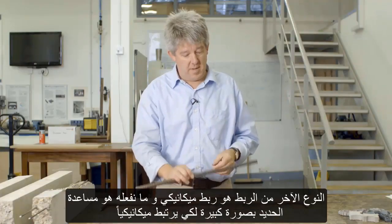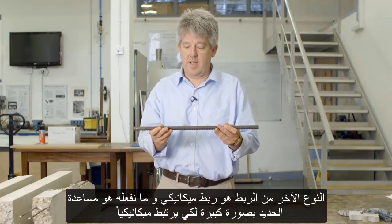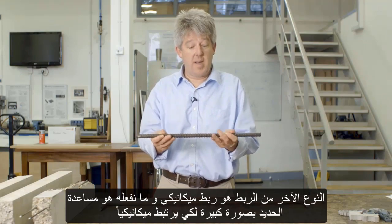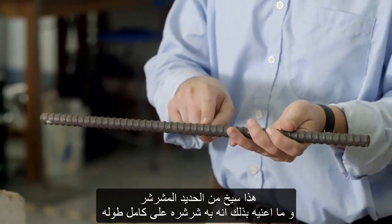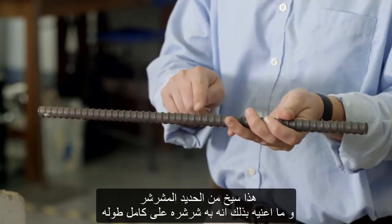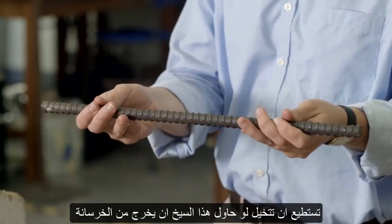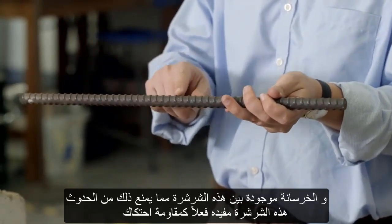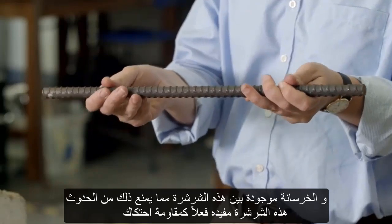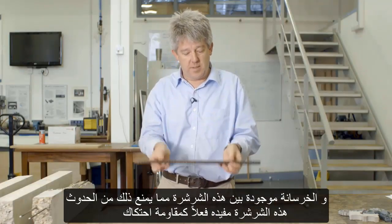Another type of bond is mechanical bond, and we help the steel greatly in getting that mechanical bond. This is a deformed reinforcing bar, and what we mean by that is it has these deformations — these ribs along its length. You can imagine that if this bar tried to pull out of concrete, the concrete which sits between those ribs would prevent it from happening. Those ribs really help with that frictional resistance.